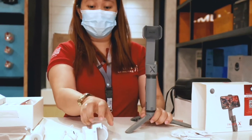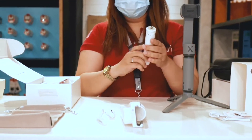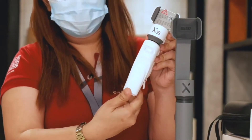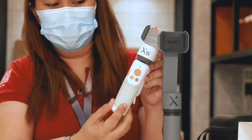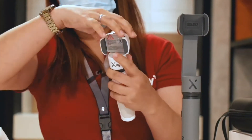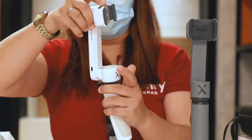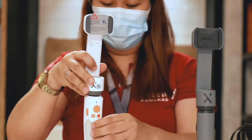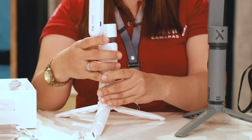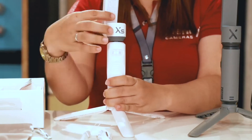And then next, the Smooth XS. Also the handle — rotate it like that. And then slide up. And then put the tripod.